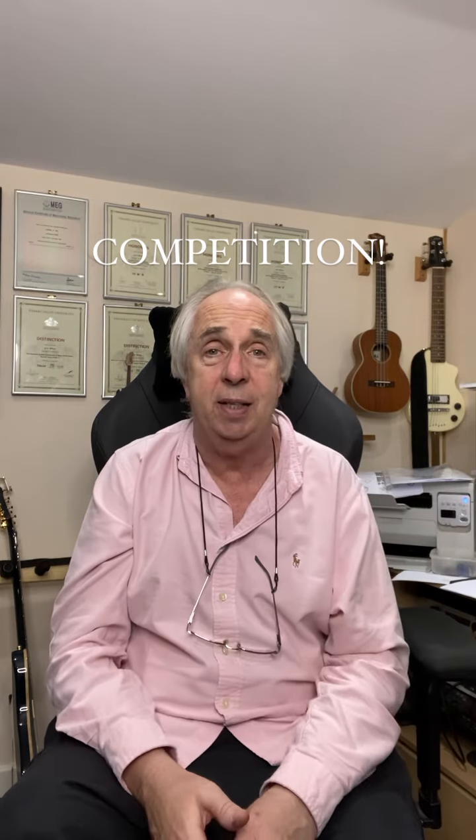So how come we're having a competition? Well, it's all connected really with the band that I've got together now. And by the way, we have now — it's called the Old Grey Guitarist Band, very original I know, but there we go. And we've now got accounts, pages on Facebook, on YouTube and on Instagram.